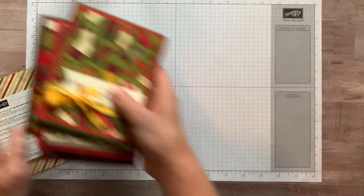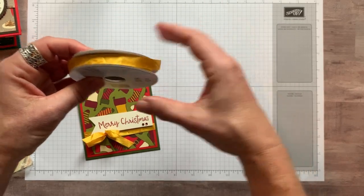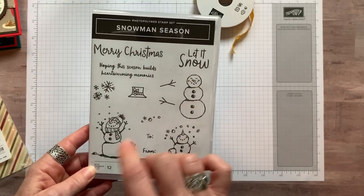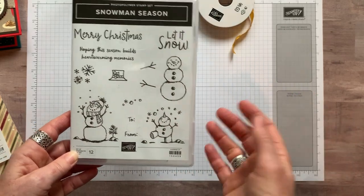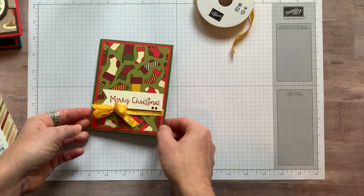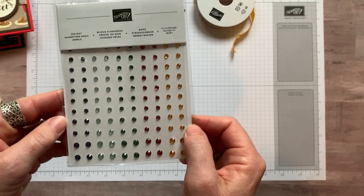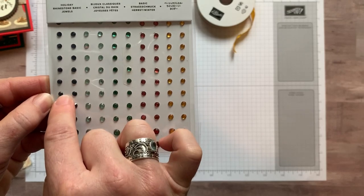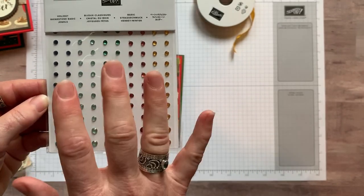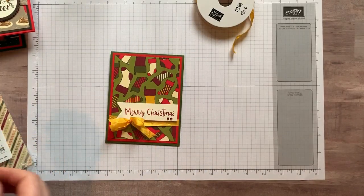For this first one, I used the Crushed Curry Seam Binding Ribbon — just wrapped that around and made a pretty bow. I used our Snowman Season stamp set with the Merry Christmas sentiment right there on the card. I also used the Holiday Rhinestones — just a couple of them right down in the corner. They come in dark blue, light blue, green, red, and a yellowy orange. You can kind of bend these colors to whatever you need. So while you might think of it as Night of Navy, put it on a Pretty Peacock card and it becomes Pretty Peacock Blue instead.